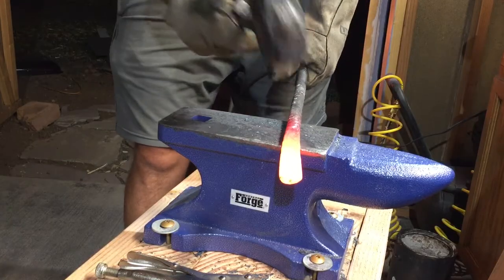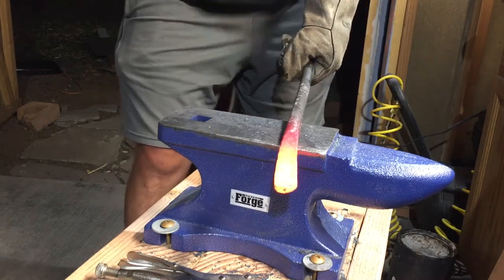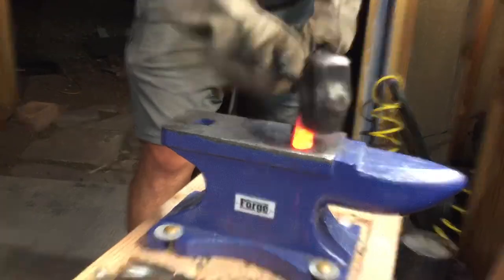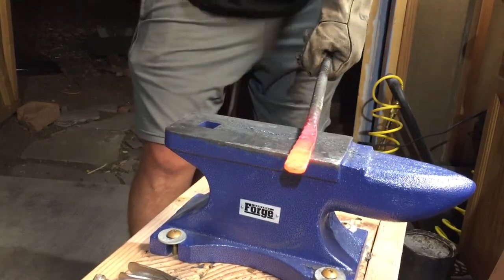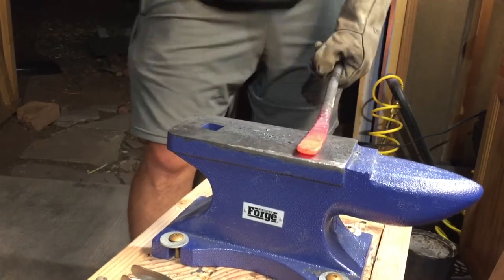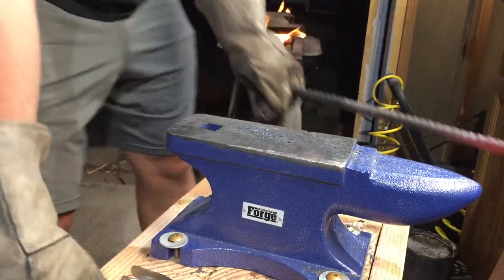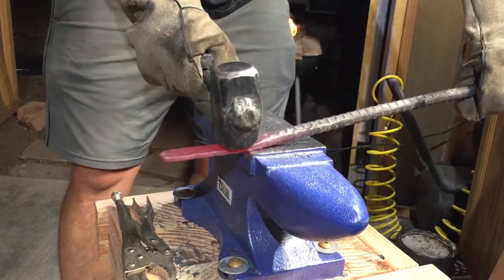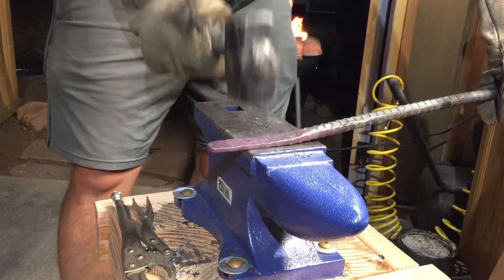I'm kind of working half off the edge here. It helps to move the metal faster. When you're drawing out metal, it definitely helps if you can work about half on half off the edge of the anvil. You want to strike like that, and that helps to draw that metal out faster.